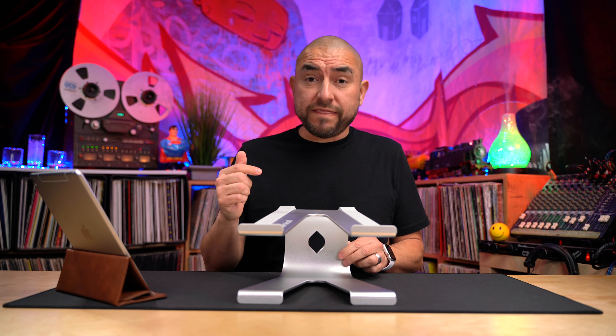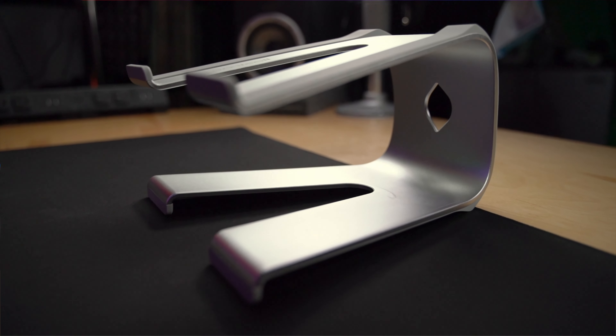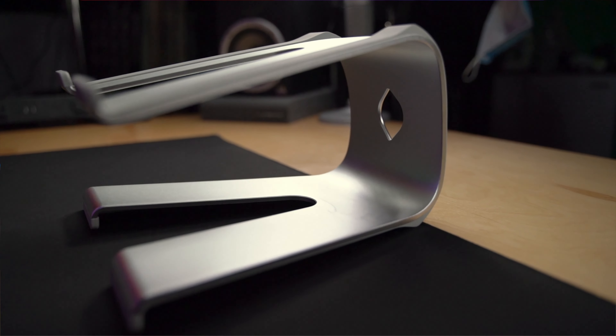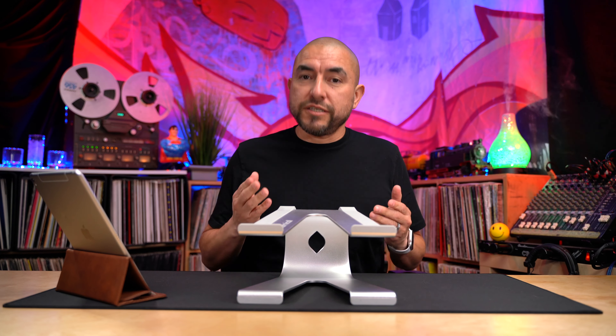In this video, we're going to be taking a look at this laptop stand. It is Lammacaw's latest laptop riser stand, model number LN01. My name is Adrian, and on this channel I provide product reviews. If you're new here, consider subscribing.